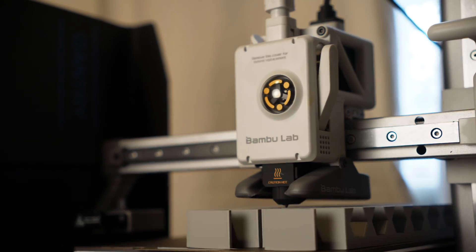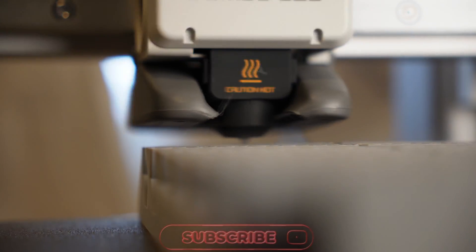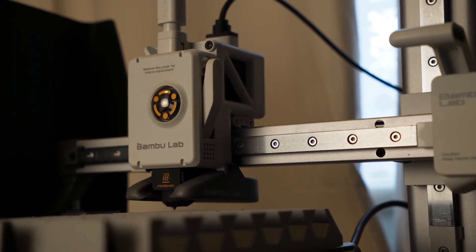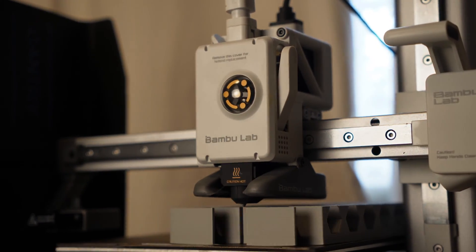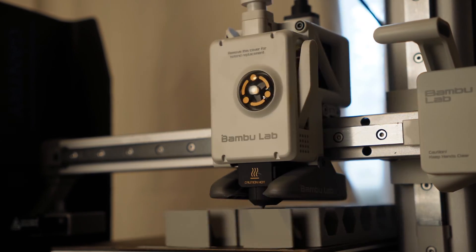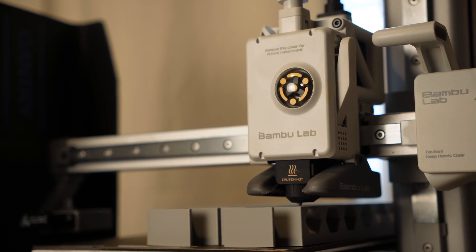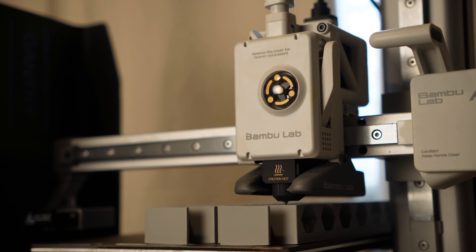In this video we're going to be talking about the A1 Mini and why it's my favorite printer for 2024. We're going to be doing a quick overview on this printer, not really an in-depth review. I have some interesting modifications planned for it and those videos will be out soon, but this is just an introduction to the A1 Mini.